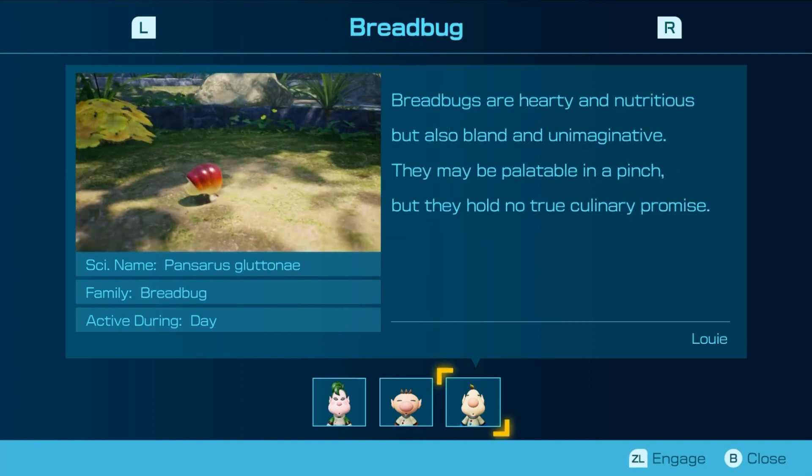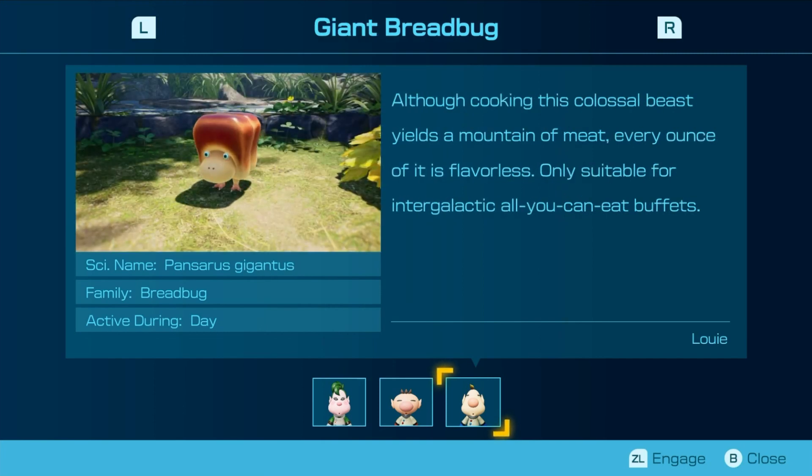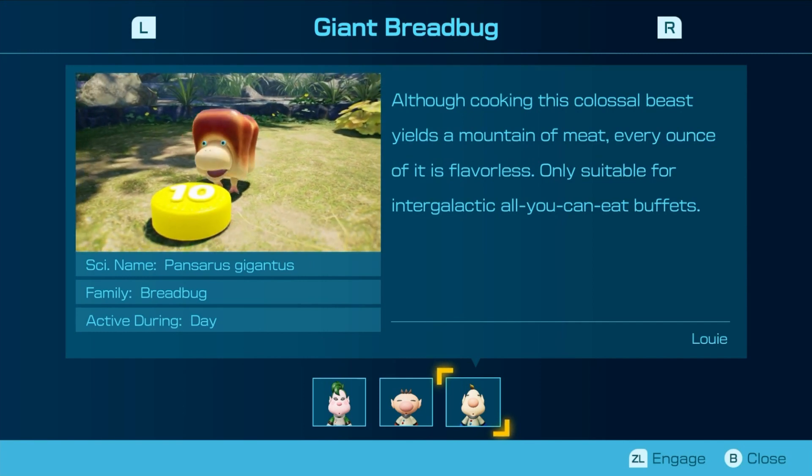Butterbugs are hearty and nutritious, but also bland and unimaginative. They may be palatable in a pinch, but they hold no true culinary purpose. Although cooking this colossal beast yields a mountain of meat, every ounce of it is flavorless — suitable for an intergalactic all-you-can-eat buffet.